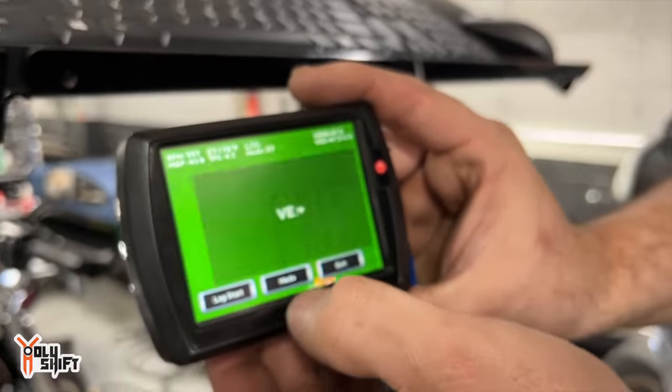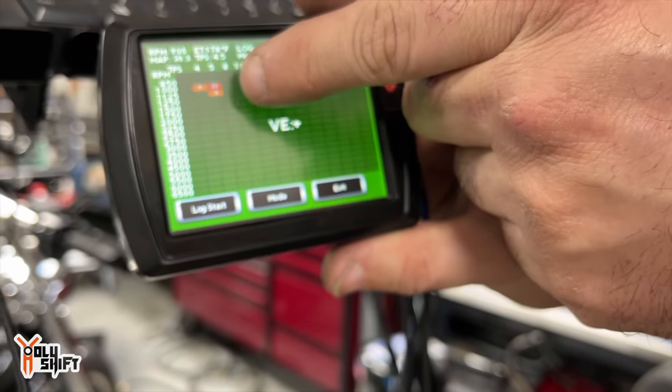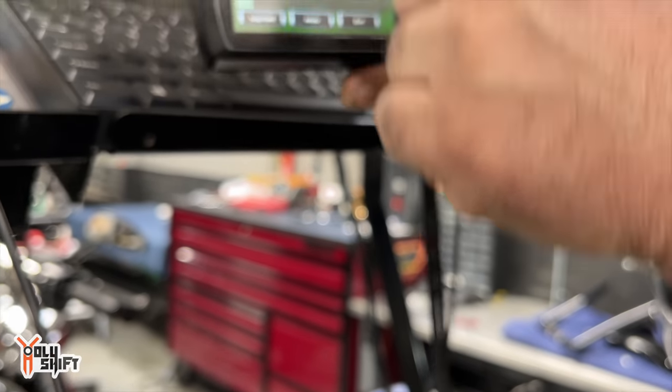Now I'm going to go back to the main screen where it does the hits. That one's already ready — it's got 20 hits already. Now I'm going to ride the bike and try to fill all of this in.